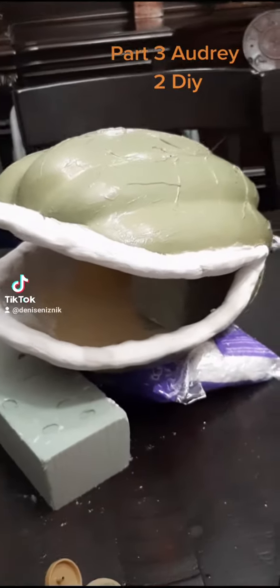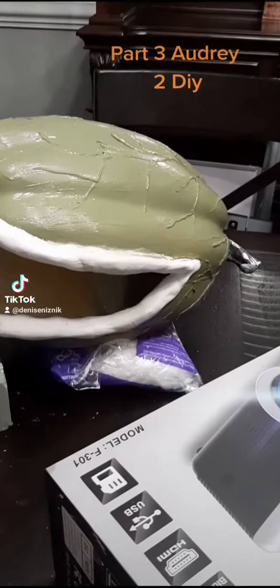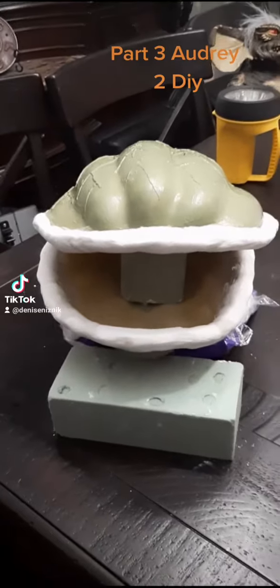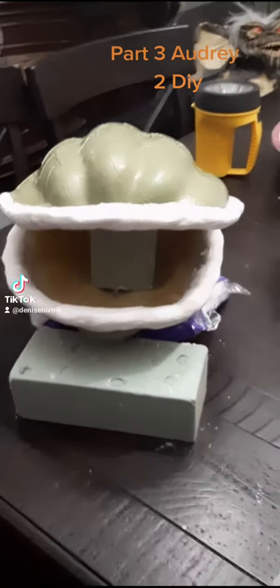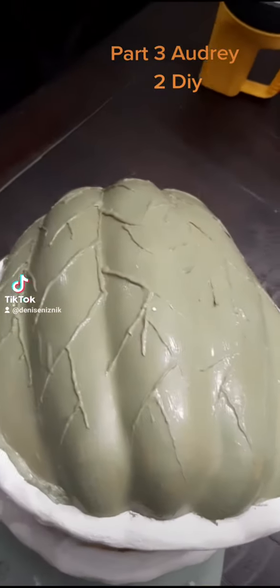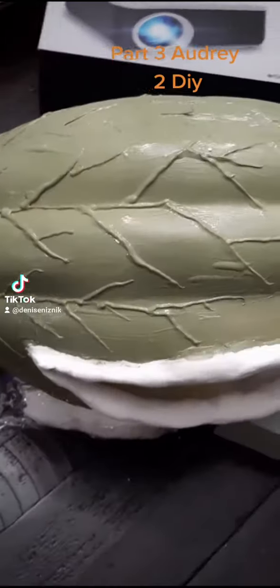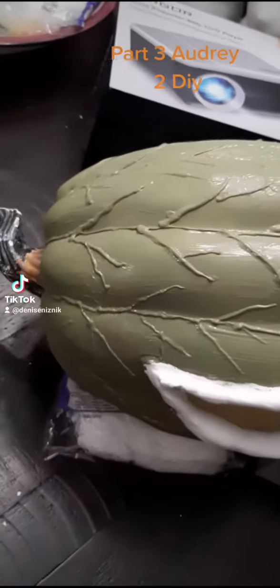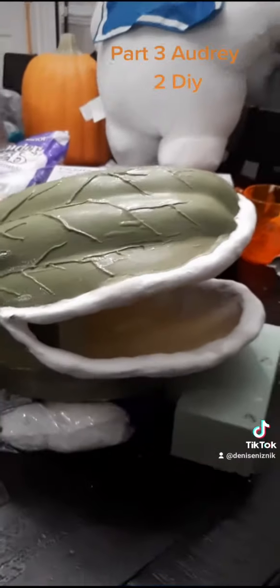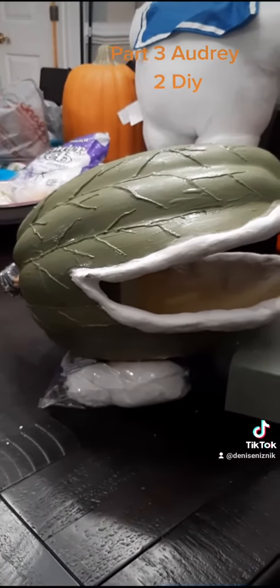The lips are still drying, and I haven't even started working on the inside of the mouth or the body, even though I have bought everything for him already. The veins on top look great — I love where the veins came out. You can see them. But again, not even close to being finished, but I love the way it's looking so far.